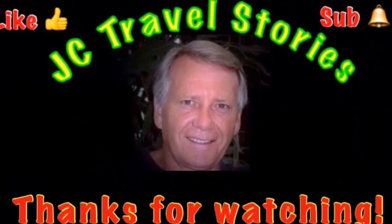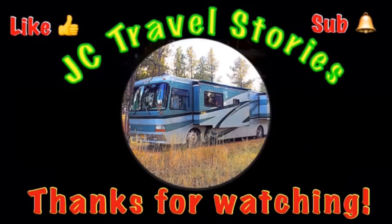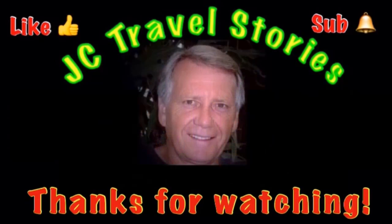Thanks again. Bye. If you like me, give me one of those thumbs up and please subscribe and hit that little bell so you know when I post next. Please share me with your friends on social media. Thank you for watching. I hope you enjoyed what was on my mind today.